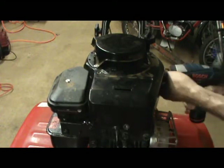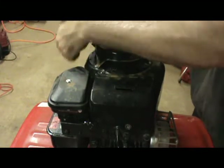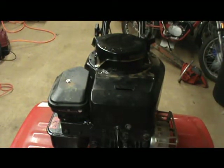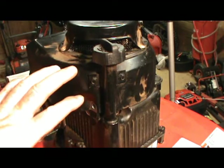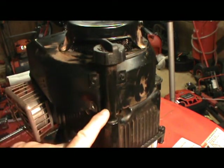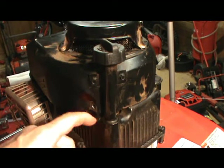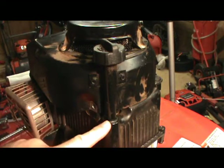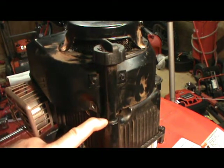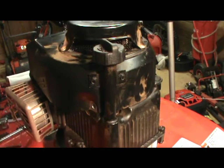There are three bolts holding the shroud to the engine. Before I can remove the shroud, I need to disconnect the dipstick tube from the shroud by removing these two bolts. I don't need to remove the tube all the way from the engine, but if you do, make sure you clean this area so no dirt gets in. It's really important on these engines because they don't have a filtered lubrication system, so change the oil regularly and keep it as clean as possible.